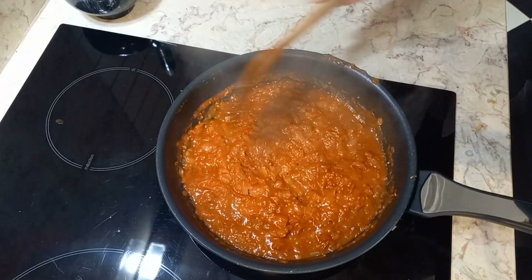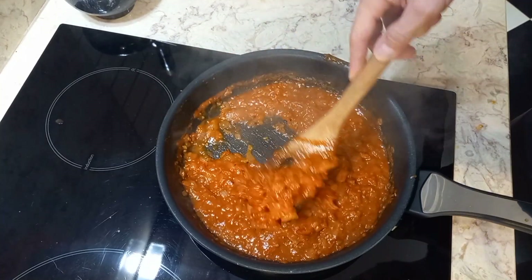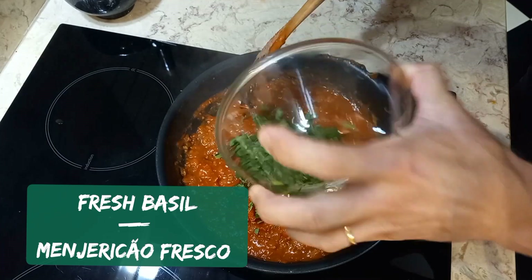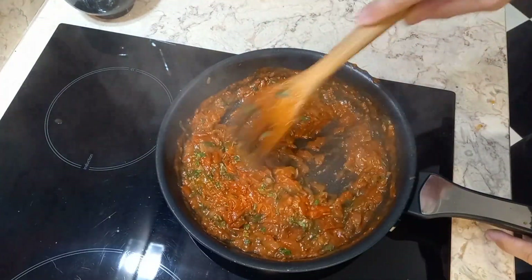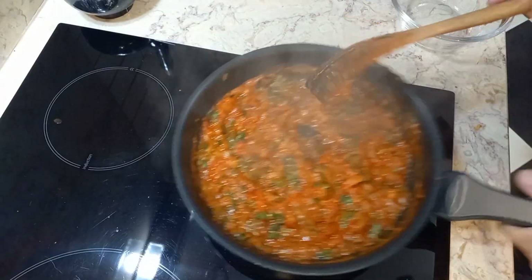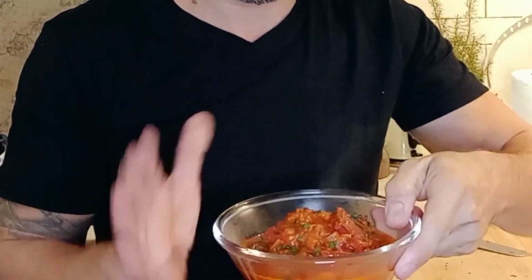Cook for four to five minutes until the sauce has reduced to the consistency we need. Add chopped fresh basil, cook for another minute, and set aside. Our sauce is ready — you can blend it if you want, but we will use it as is.